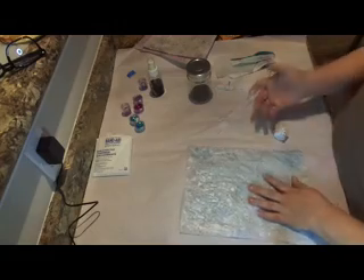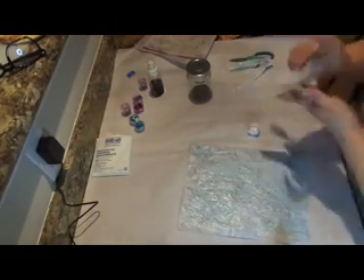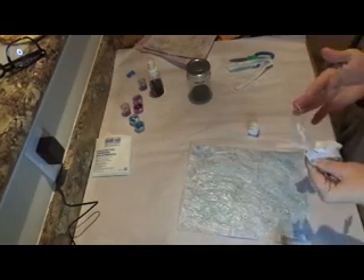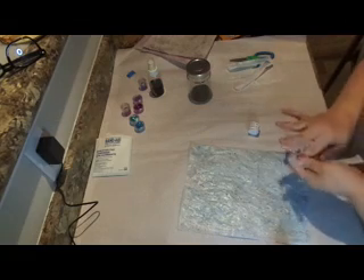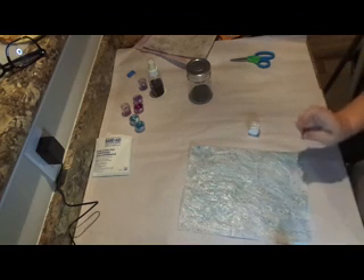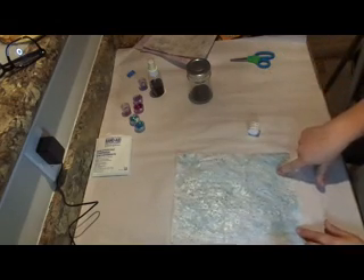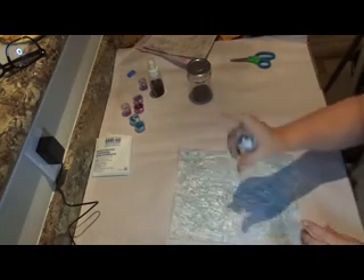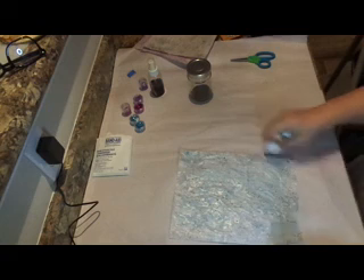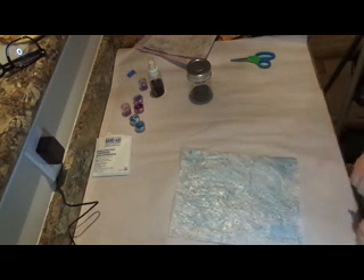These bubbles and separated edges probably happened because I didn't wait for the alcohol ink to dry before laying the tissue paper over the top. So here's an important tip: after you spray the alcohol ink on, leave it wet and immediately put the top tissue paper layer on — don't let the alcohol ink dry first. That's what happened with the blue one.